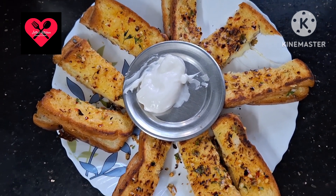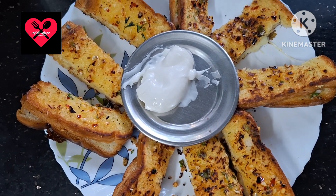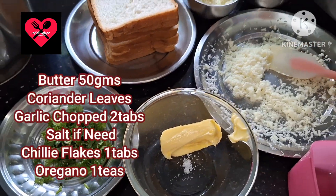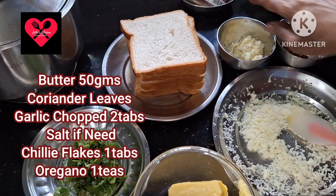Please do subscribe to Joji's Kitchen and click on the bell. Today we are going to make garlic bread — a filling for the evening.